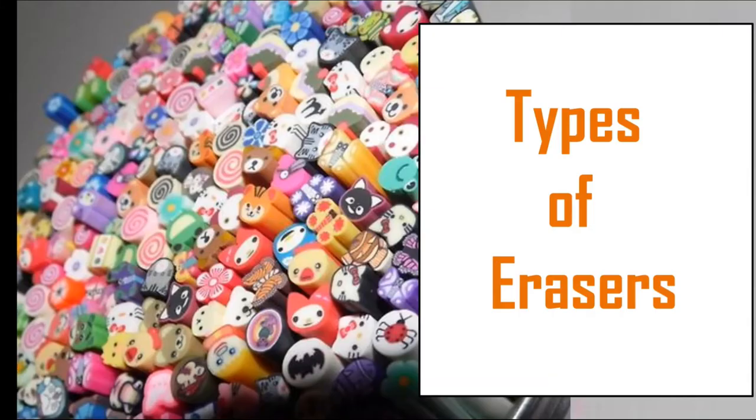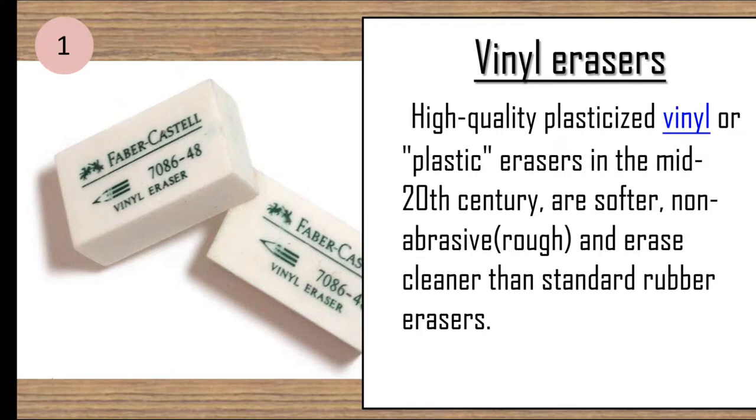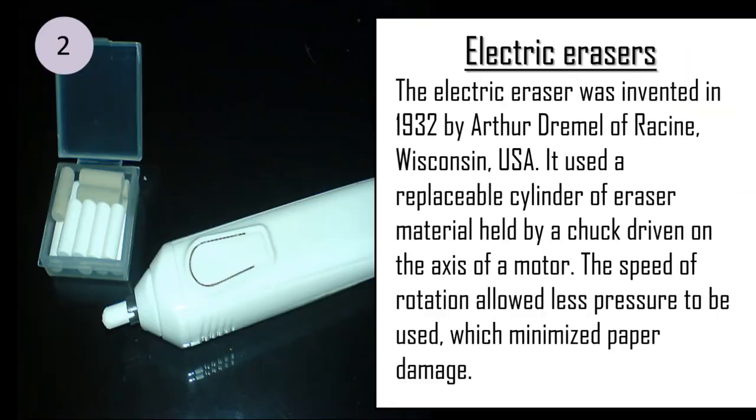There are a few types of erasers. Vinyl erasers are high quality plasticized vinyl or plastic erasers. In the mid-20th century, the electric eraser was invented in 1932 by Arthur Dremel of Racine, USA. It uses a replaceable cylinder of eraser material held by a chuck driven on the axis of a motor.